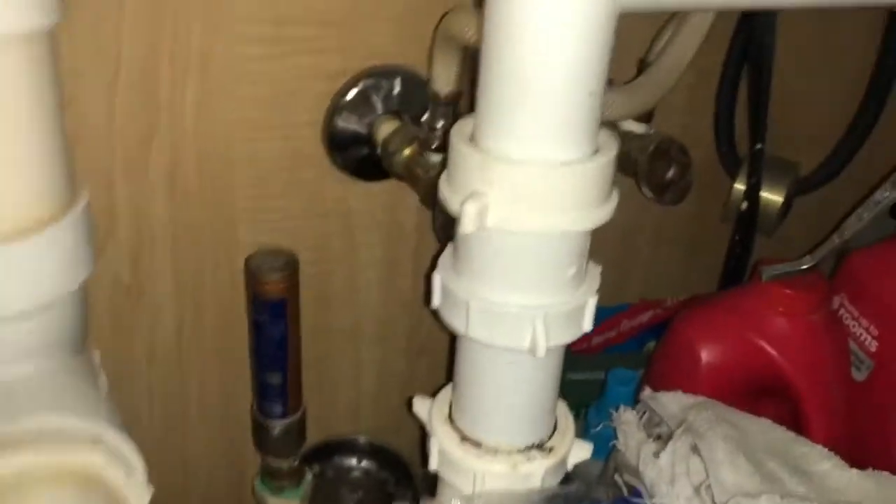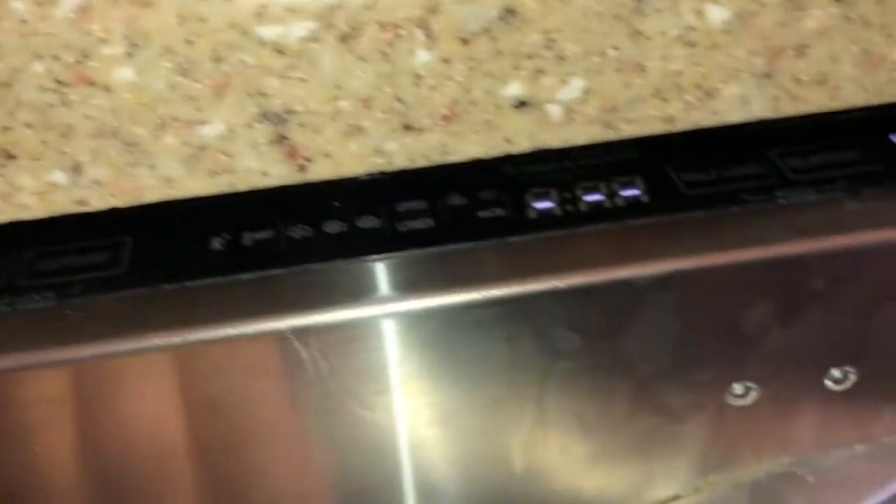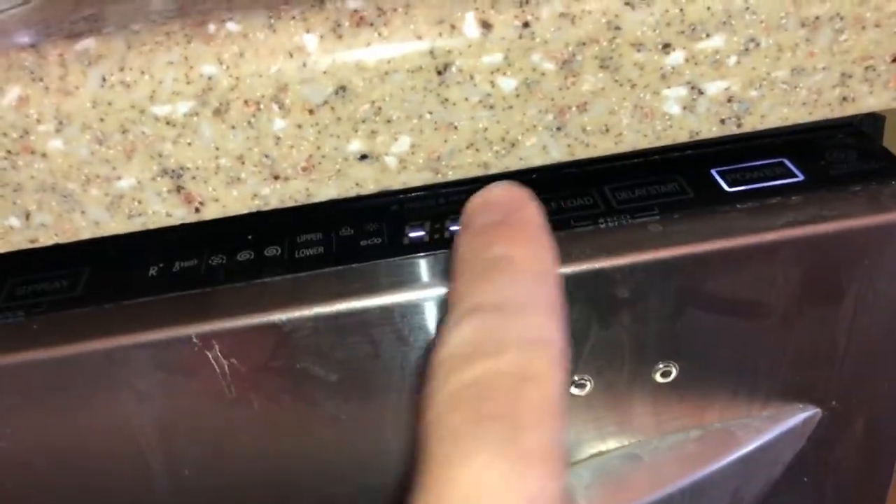Let me remove these towels and show you there is a shut-off valve. You've got a shut-off valve, and in order to shut the water off you're going to turn it clockwise. I'm leaving mine on right now.